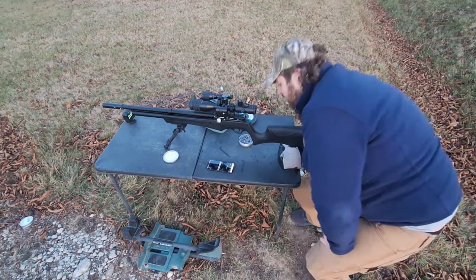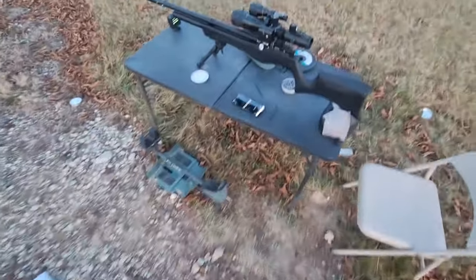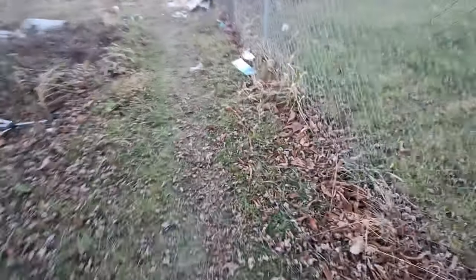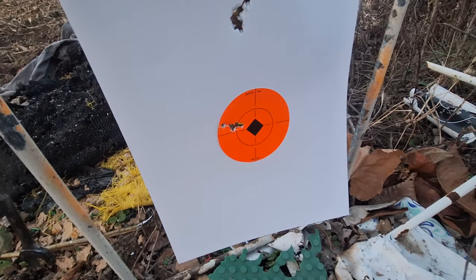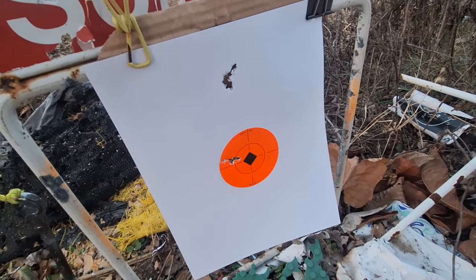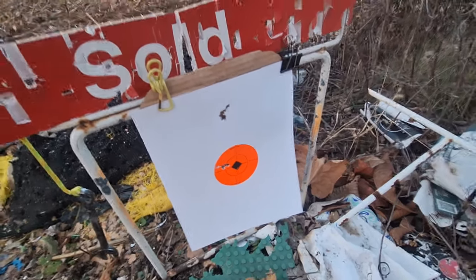My chronograph decided to cut out on me, but we're still shooting around 830 feet per second. Let's go down there and check it out. That is what I'm talking about, guys — just making little adjustments. I'll take it. Back-to-back results at that pressure, about 2000 PSI, zero turns on the hammer spring. Not complaining — that's how you do it.